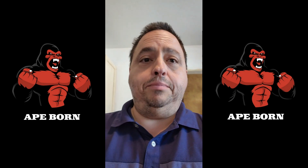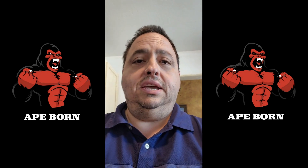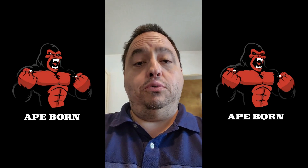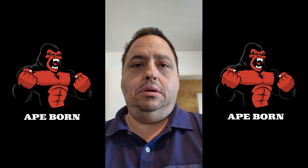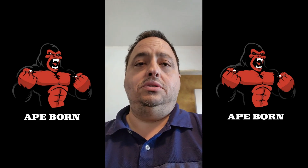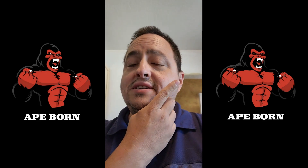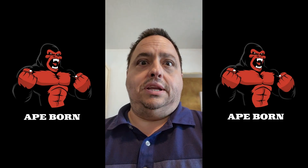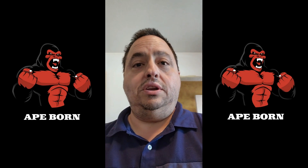Hello everyone — popping on to give a follow-up video to the Apeborn fitness belt I got before. Apeborn came out with an updated model of their belt, and I reached out and asked if they wouldn't mind sending me one of their new models so I could compare it to their old one and then take the next 30 days to use their new model. They graciously accepted and sent me their new device, which I'll show you in just a minute along with the old device so you can see the differences.